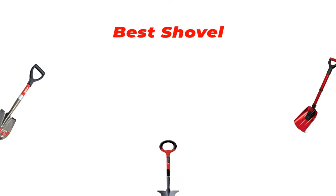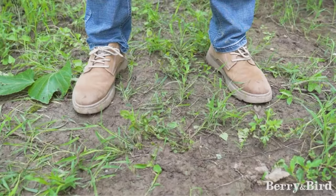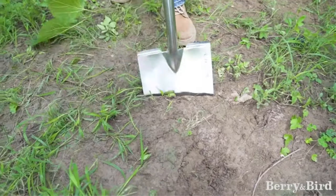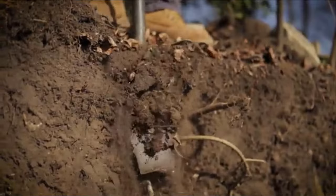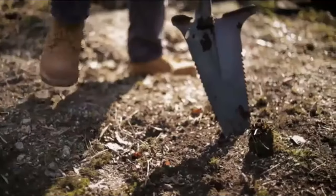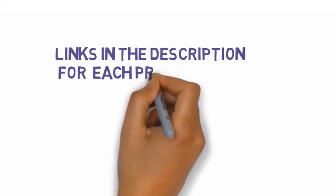Hi guys, in this video we are going to be checking out the best shovels you can buy right now. We made this list based on our personal opinion and hours of research, and we have listed them based on type of features and price. We have included options for every type of user. If you want more information and updated pricing on the products mentioned, be sure to check the links in the description below.